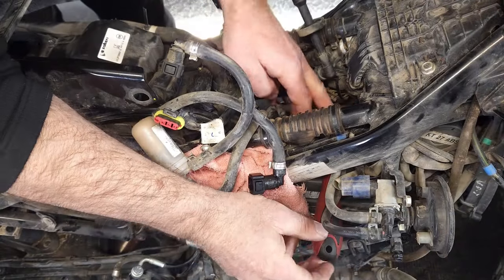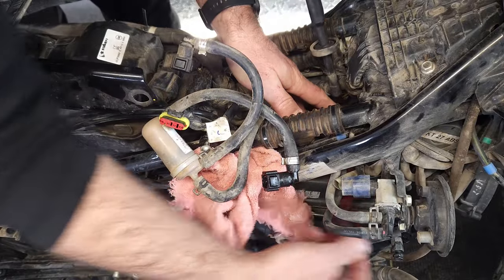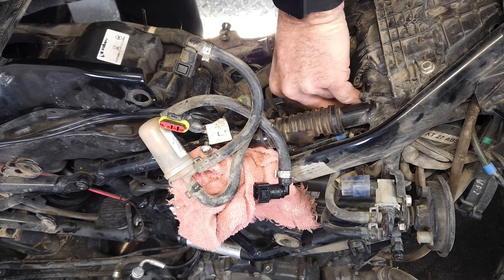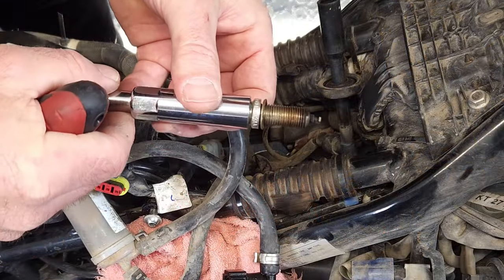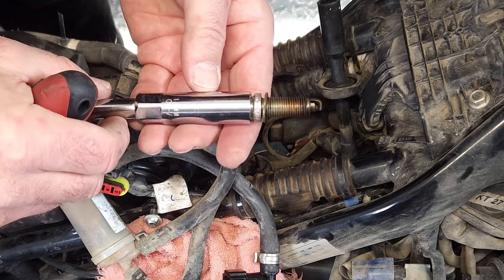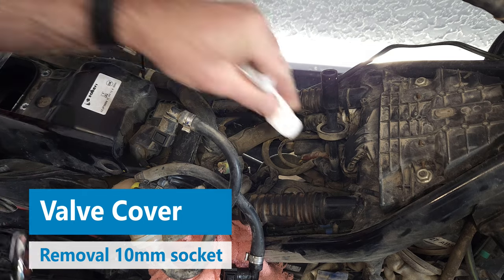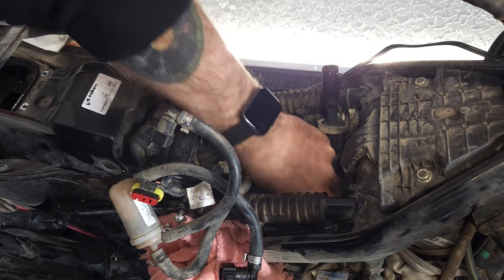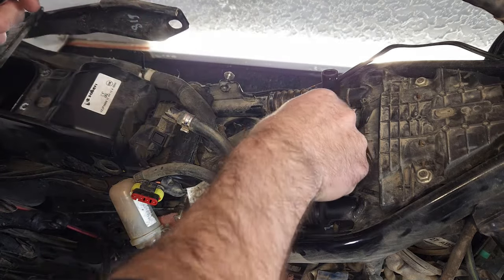In order to get my wrench in here I had to come in from the side. Loosen that — and the spark plug is out. It actually doesn't look that bad. I'm going to put a little paper towel in the spark plug well just to make sure no dirt or debris falls in while I'm doing this.